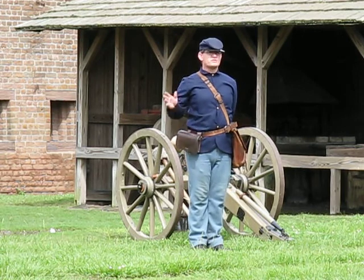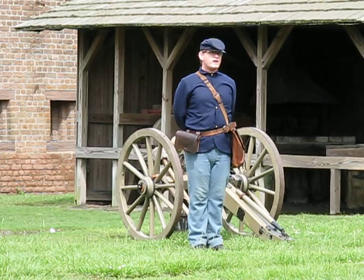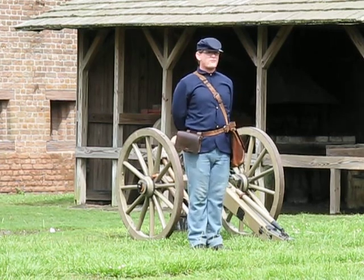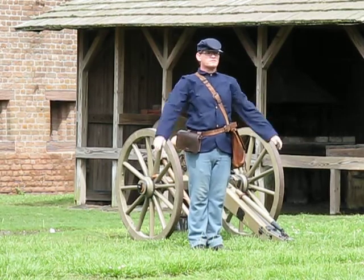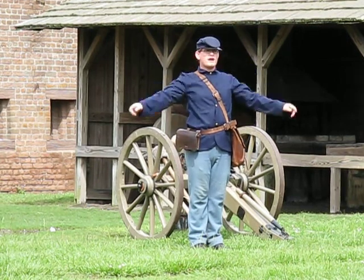Please, all of you, protect your hearing. Here at Fort Jackson, we use what is called our government-issued earplugs. If you need help finding them, just look down at the end of each arm. Here are your government-issued earplugs. And so, upon the command gun number one ready, please protect your hearing.